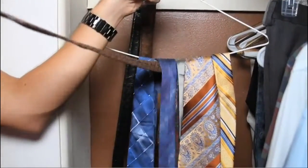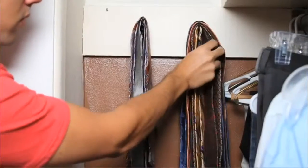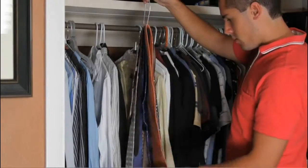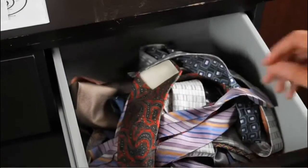This is so annoying. Do your ties and belts fall all over the place because you can't figure out a decent way to store or hang them? Do you hang them from random places on wire hangers, cluttering up your closet? How many times have you caught yourself picking them up off the floor or digging in your drawer?